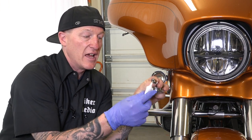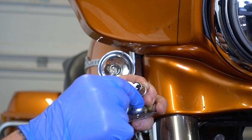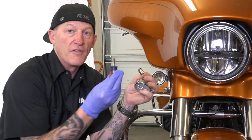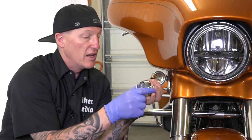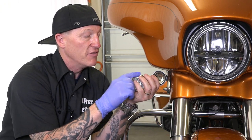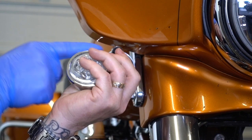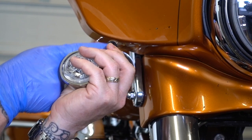This is the new Ciro 3D FANG LED light insert and it looks very, very similar to the back of the bulb, which is why it makes it so awesome and so plug and play. Before I put this on, I'm going to take a little dielectric grease just to protect it from the weather and the elements, protect the contacts and all that.